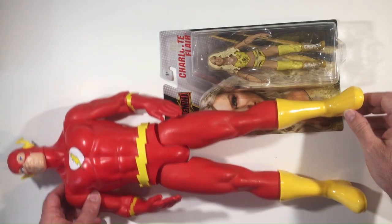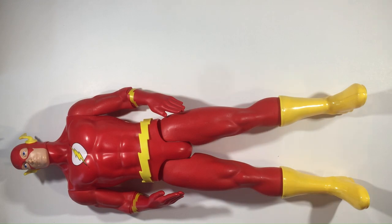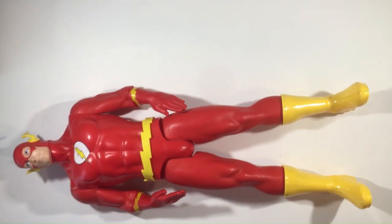Here's the size comparison on the WWE action figure. You can see the big figs are always a nice size, which I do like these bigger action figures, so I'm always having to find them.